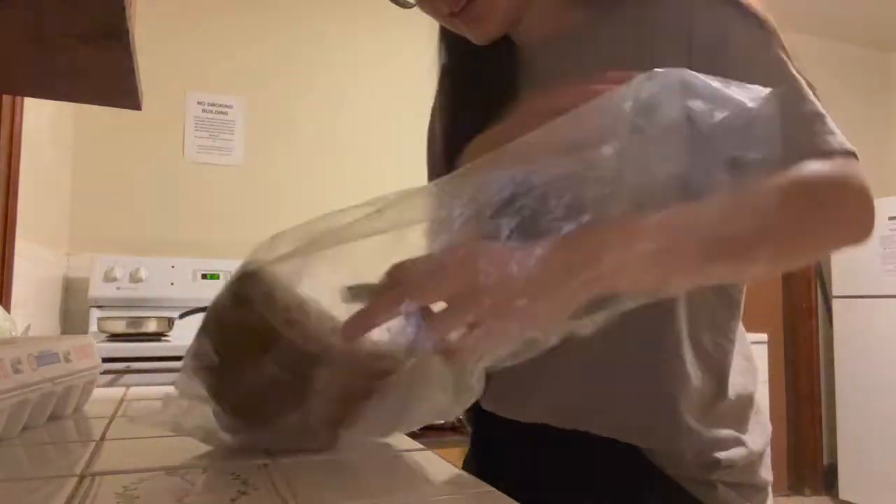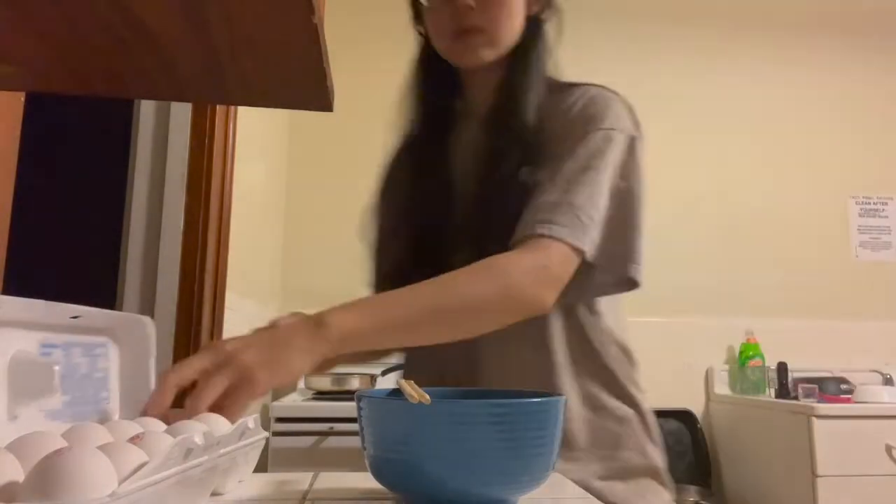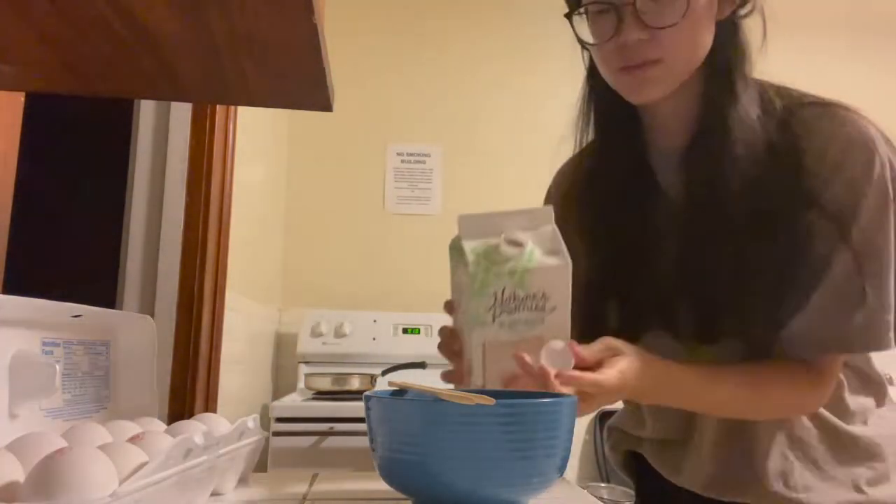I put my bread in the freezer because I can't finish the whole loaf in a timely manner. Here's just me struggling to get the slices apart. I'm adding two eggs, a splash of milk, and a pinch of salt into a bowl and beating that until homogenous.